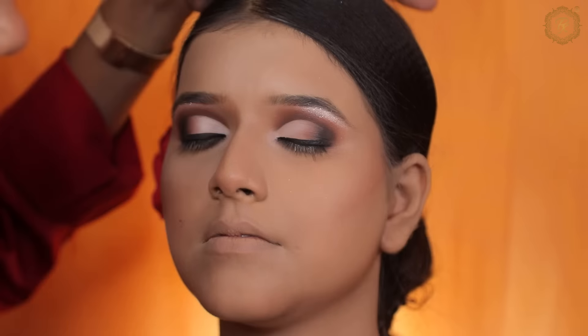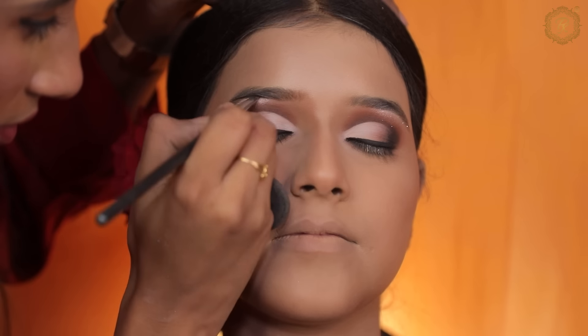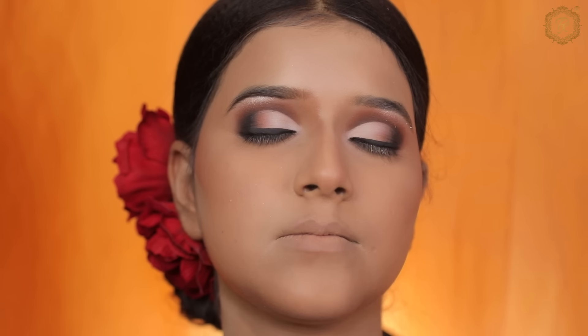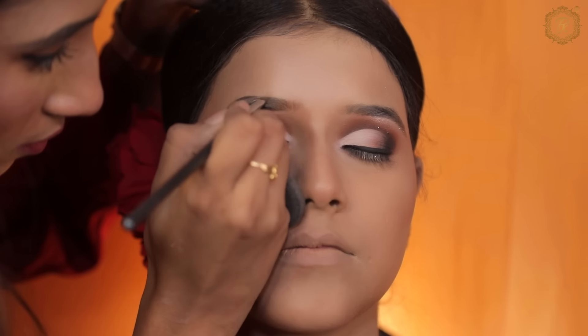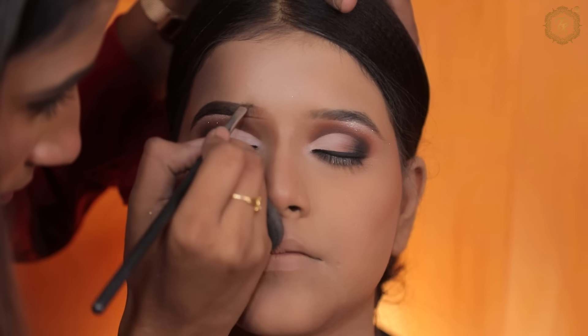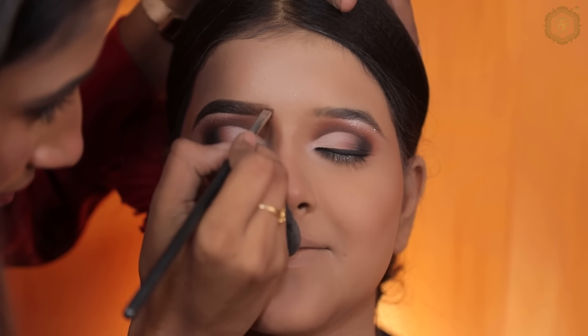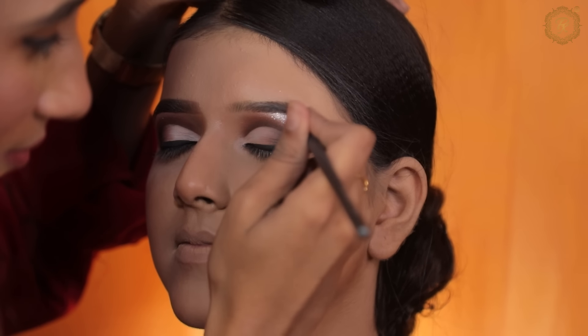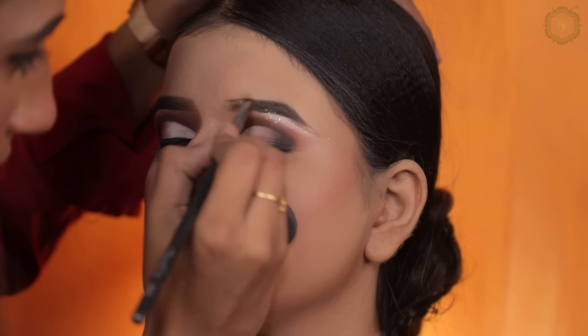Using a colorful liquid eyeliner. Next we are doing eyebrow defining — I am using Anastasia Poremate in dark brown. You have to keep your eyebrows very natural; they should not look fake, otherwise our makeup will look overdone. I am using an angled brush.